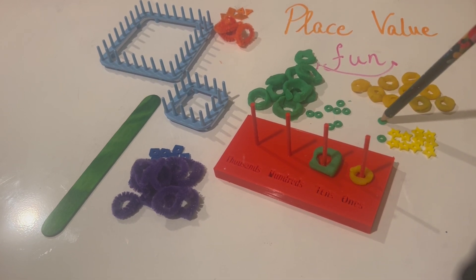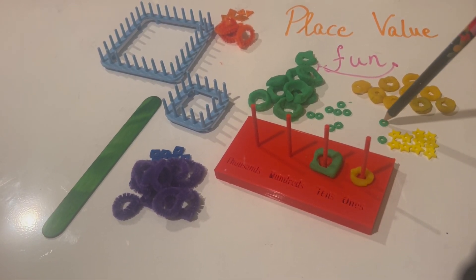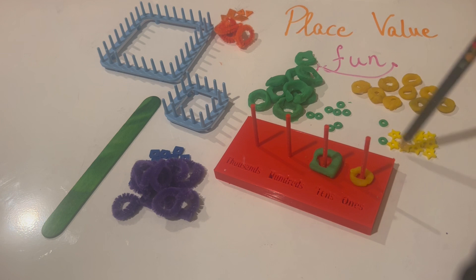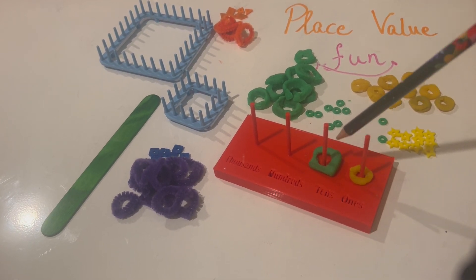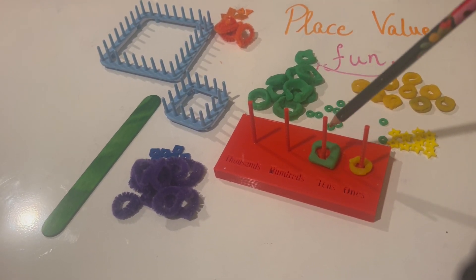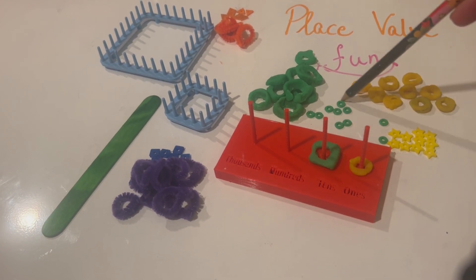So if I have two greens, I'm going to need another set of 10, which gives me 20. The greens are the tens. So: 10, 20, 30, 40, 50, 60, 70, 80, 90 — that's how the greens work.